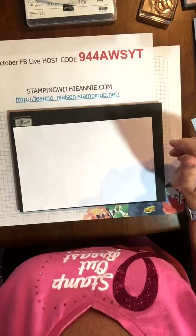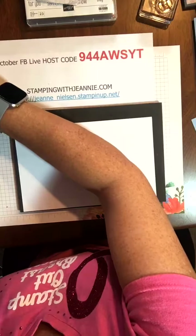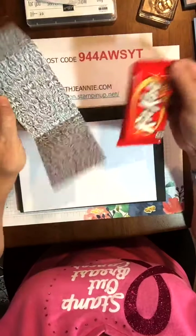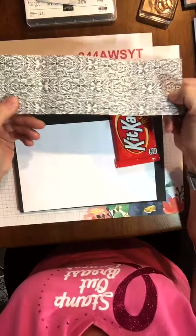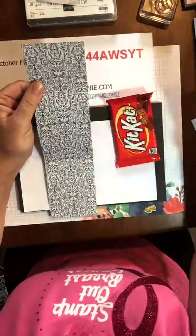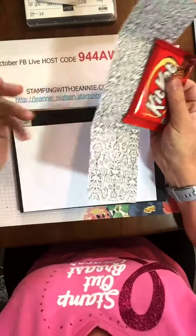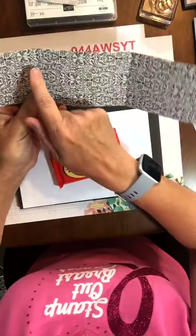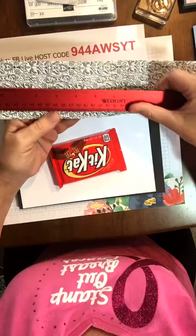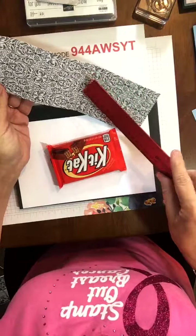I took the big Kit Kat out of here, and the first project I'm going to show you is this little DSP gift project, a little 3D thing. It's using the Monster Bash paper — it's actually an 11-inch sheet of DSP and it's three inches wide. You could get four out of every sheet of DSP in the package because three times four is 12. I scored it at two and a half inches and seven inches — it's 11 inches long and three inches wide.